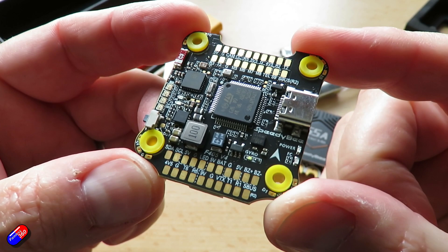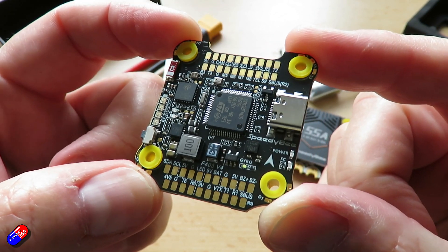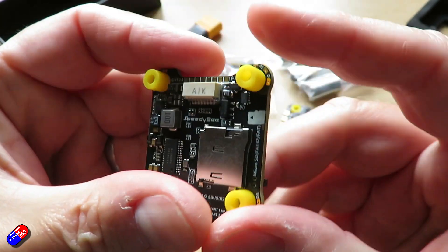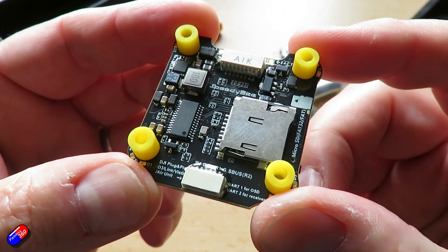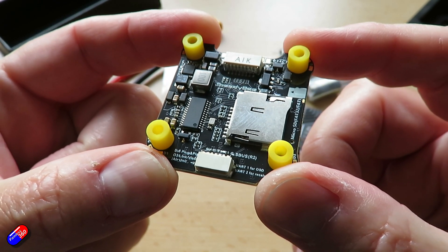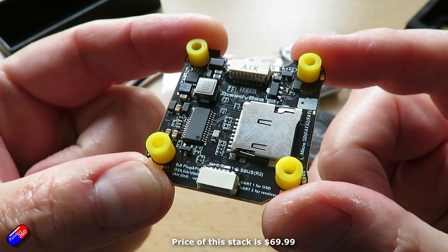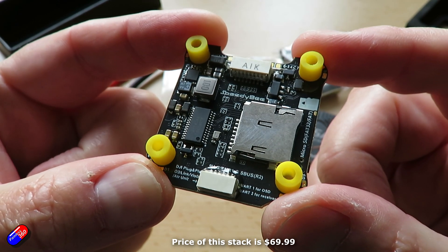This latest V4 F405 stack does have a number of improvements over the V3 and we'll go through those. It's wirelessly configurable — no surprise there — with the app, which means you can do all the standard stuff with a Speedybee flight controller at the field, just connecting to it with the app on your phone and tweaking things if you need to.